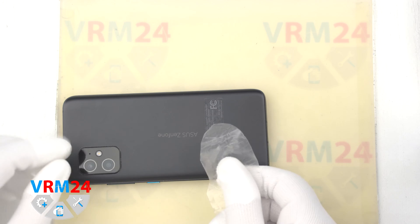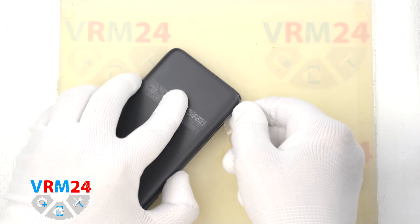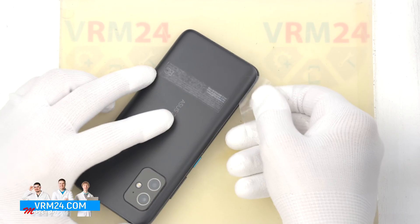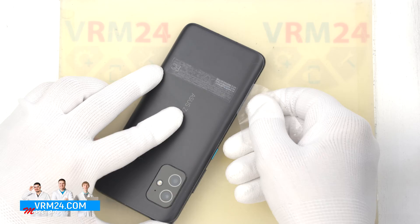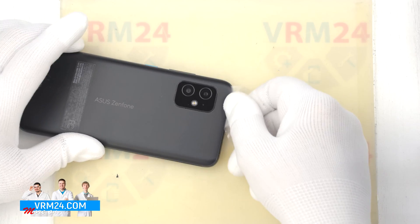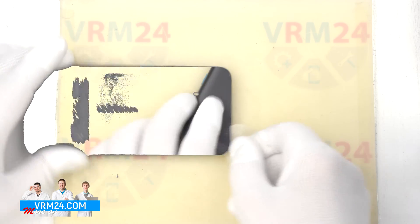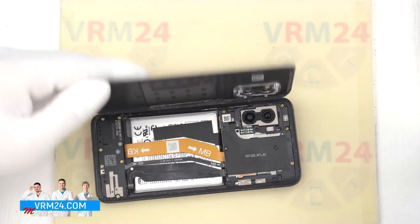For this we use a thin plastic film — the protective film from a new display or a plastic film from the stationery store. We insert it into the gap between the back cover and the display frame and run it along the length of the back cover, detaching the back cover.